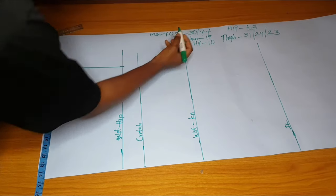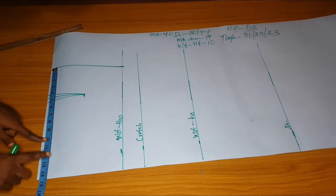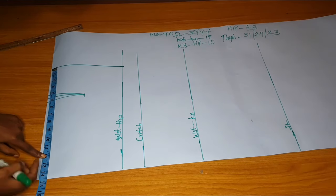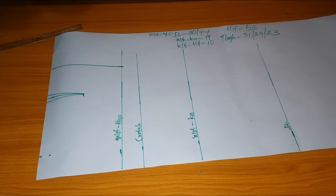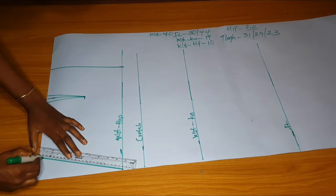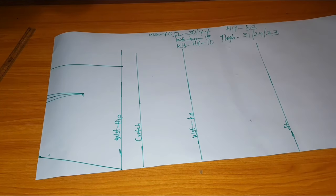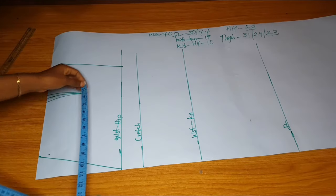From the center front, I'll measure the waist. The waist measurement is 39, but I made it 40 so she has sitting allowance. 40 divided by 4 is 10, plus one inch seam allowance is 11, plus the normal allowance is 12 — that's why I marked 12. I'll connect the waistline to the hip line: mark the hip first, then from the hip line mark the waistline backwards.